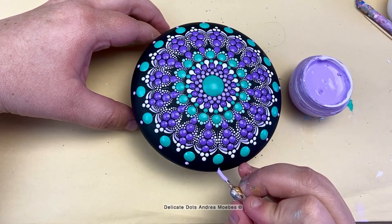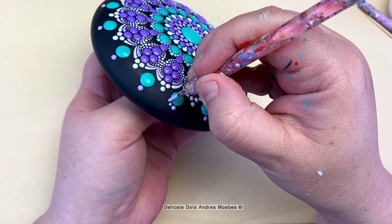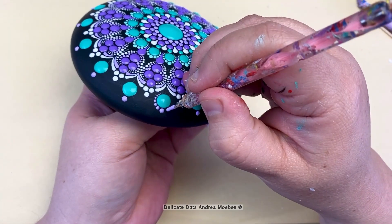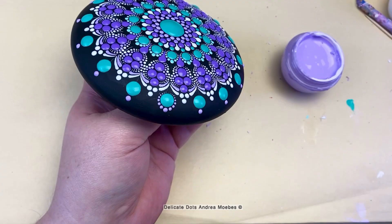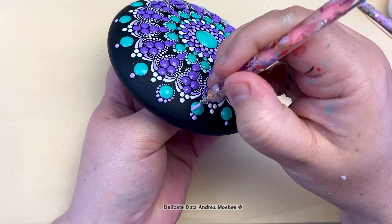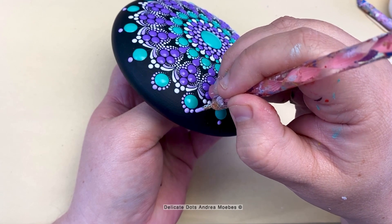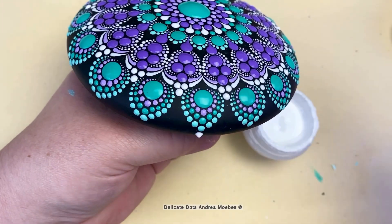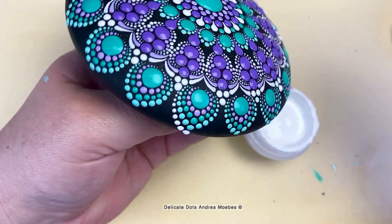Once I created those large dots I wanted to bring both colors together, so instead of doing just all teal in this section I'm bringing in some purple with walking dots, tying the whole piece together. On this part I have to work very carefully and slowly because I'm on the edge of the stone. I rest my pinky on the stone to stabilize my hand — a trick that really helps when doing walking dots on the sides. I have to make sure all the paint is completely dry before doing this, and I rotate the stone as I work. The risk ends up being worth the reward for better symmetry.